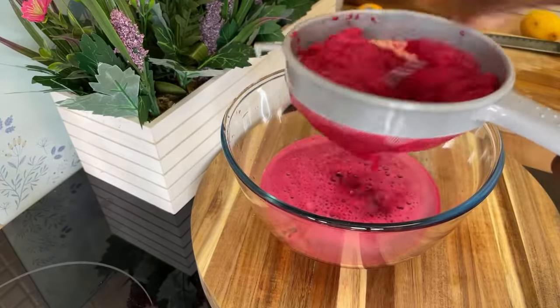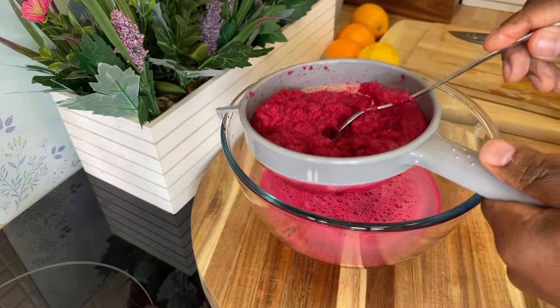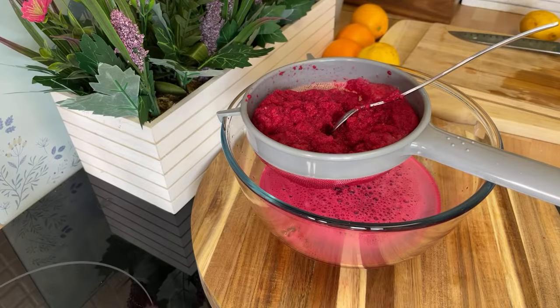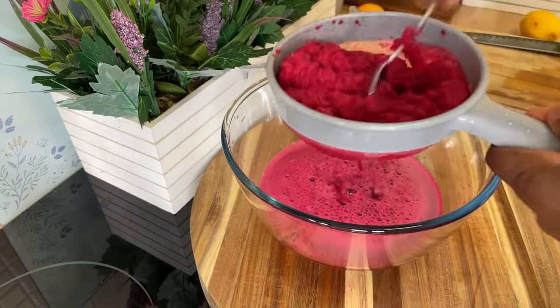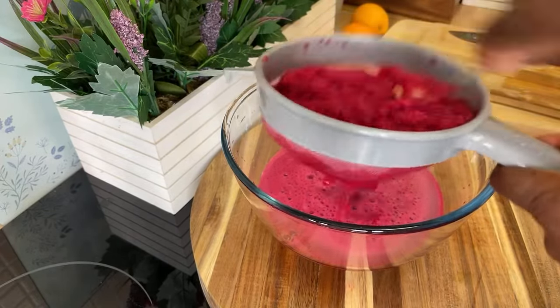Look at that guys! Most people use those juicers to extract the juice, but I prefer to strain it myself so some of that fiber comes through — right here a lot of that fiber is coming through naturally.